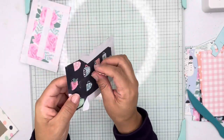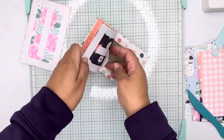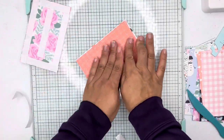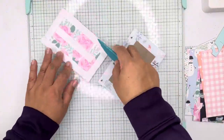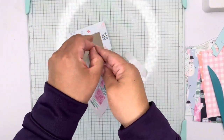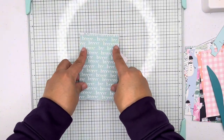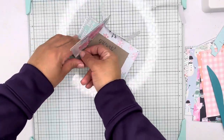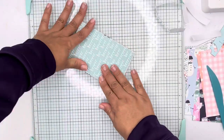Now I am adhering the paper to the back of the cover to cover the chipboard. I line everything up and remove the tape backing to make sure everything is centered as best as I can, leaving a little trim around the chipboard. Then I use a scoring tool to press it down so everything is adhered properly.